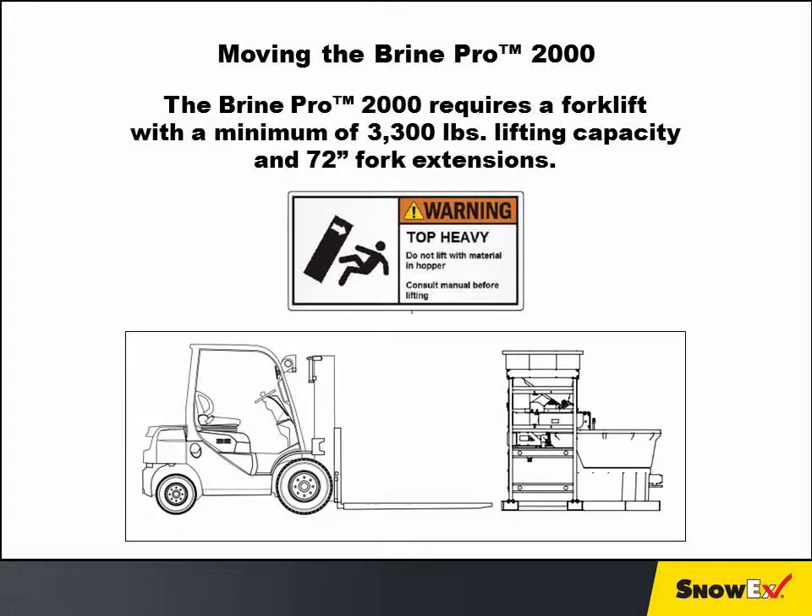Moving the Brine Pro 2000 requires a forklift with a minimum of 3,300 pounds lifting capacity and 72-inch fork extensions. Do not lift the machine with material in the hopper or brine in the tanks.